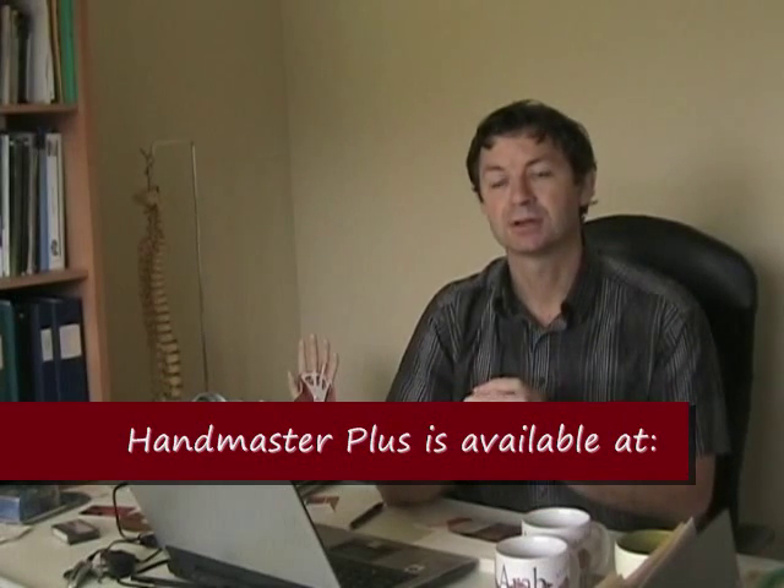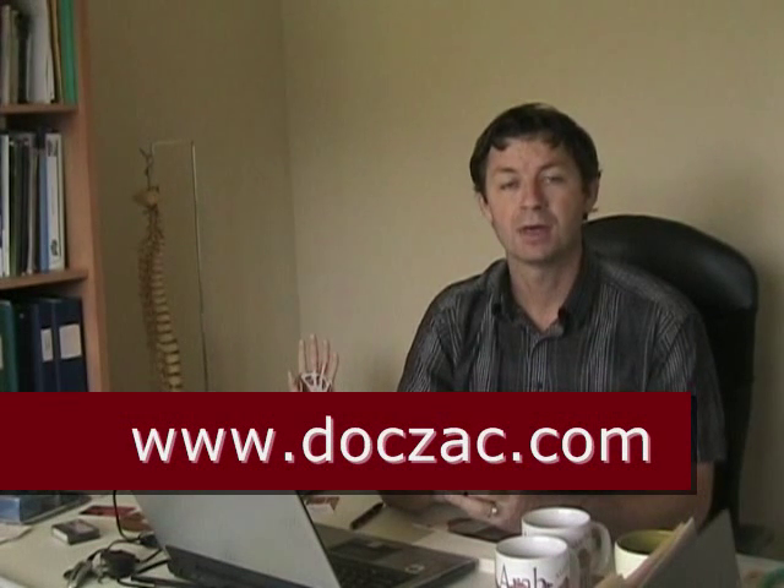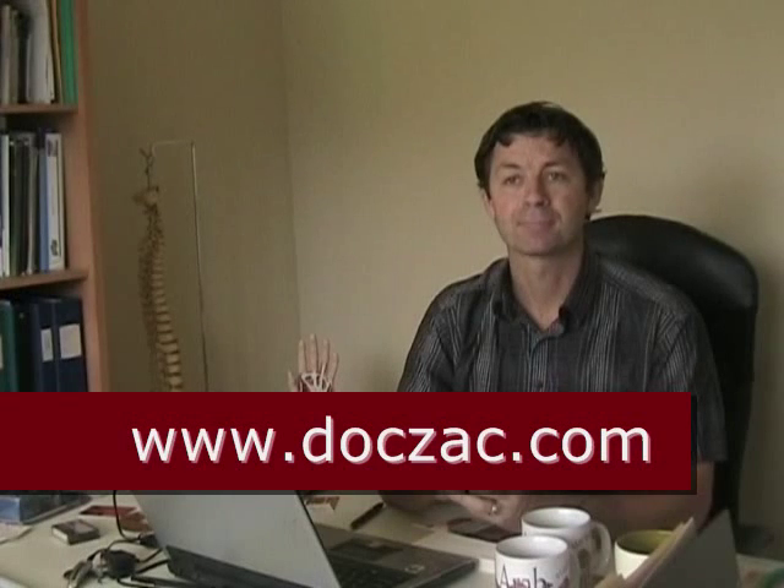To find the Handmaster Plus, you can visit our website at www.doczac.com. We've also given you the addresses for practitioners skilled in extremity injuries. I hope that helps — thank you very much.